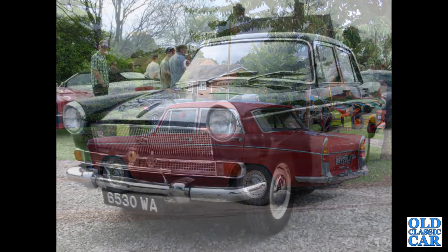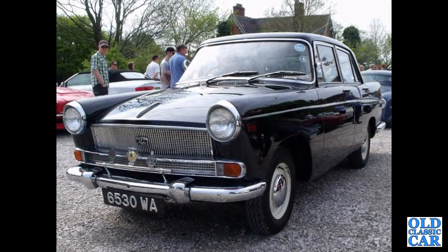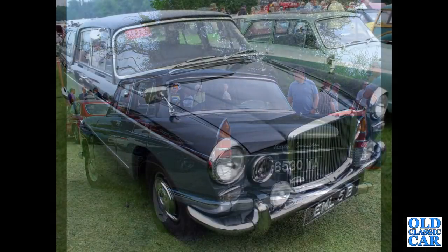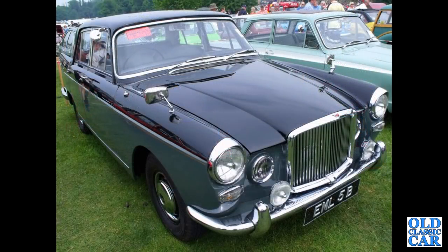Continuing with the BMC Farinas — first of two photographs of a stunning A55 Cambridge Mark 2, 6530 WA, registered in April of 1961. According to DVLA it's got the 1622cc engine from the later A60 — originally it would have been a 1489cc single carburettor.